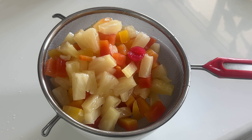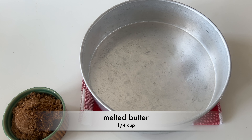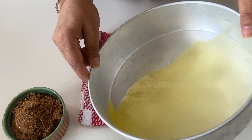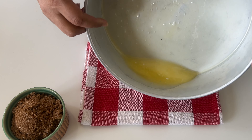Start by preheating your oven to 175 degrees Celsius. Now grab a 9-inch round cake tin and let's make the base, which is the most important part of this upside down cake. First, pour the melted butter into the 9-inch round cake tin, swirling it to coat the bottom and the sides.